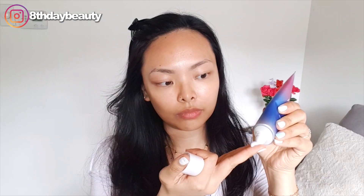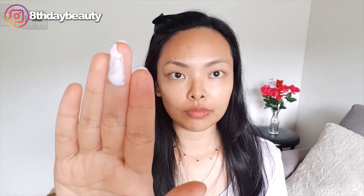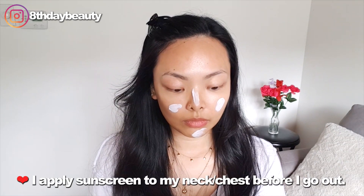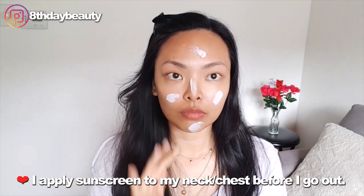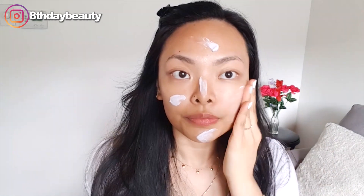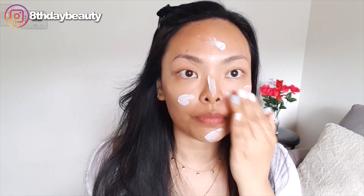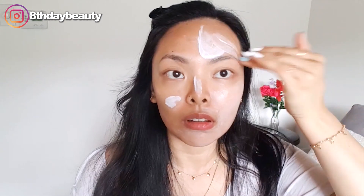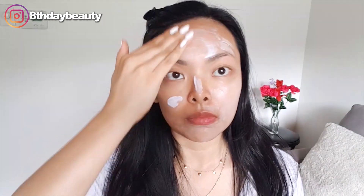Okay, so let's get into the application. Here I've got my skincare on and the last step before makeup is sunscreen. I'm going to go ahead and apply a very liberal amount to my face because my dermatologist once told me that you need half a teaspoon of sunscreen for your face and your neck. So I always try to apply about a fourth of a teaspoon to my face. This sunscreen feels really nice on the skin — it glides on easily, doesn't feel heavy, and it feels really nice and hydrating and almost cooling. It leaves the skin feeling hydrated to the touch.